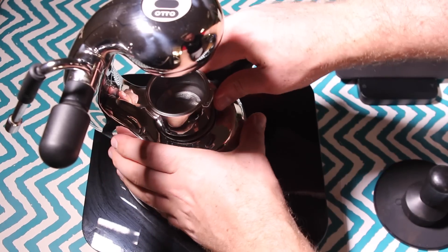With The Little Guy, if you get things really nice, there's plenty of steam pressure to texture really silky milk and you can get some great extractions as well.